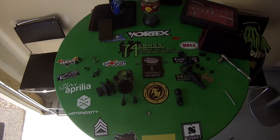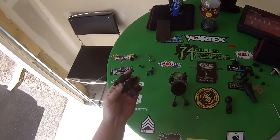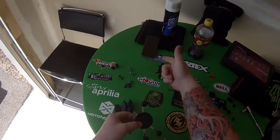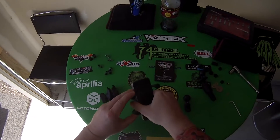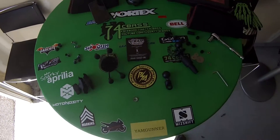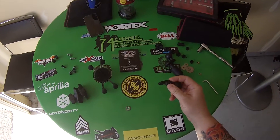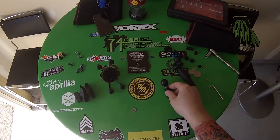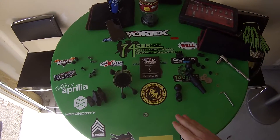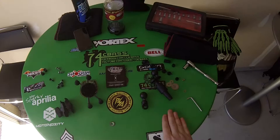What he bought was the stem mount, one of those ball connectors, and a RAM X-Grip for your phone — very good installation video. Since his setup didn't work for me, I had to get this RAM one-inch ball to mount on my bike. I did some research on Kawasaki forums and found there's a screw underneath the triple tree that connects the steering stabilizer.